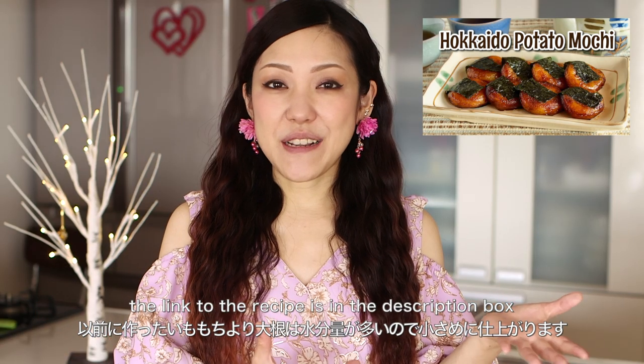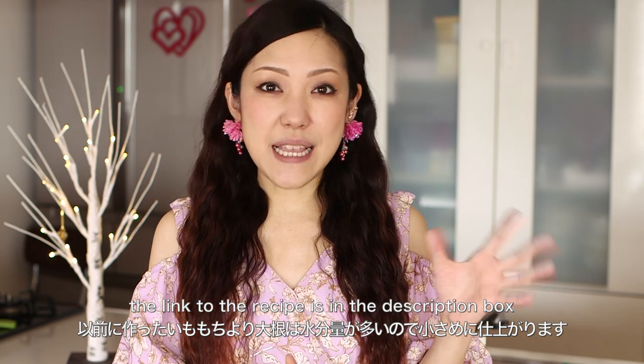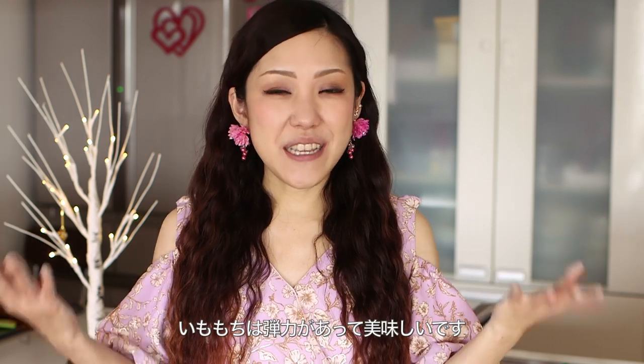I once shared with you potato mochi. Daikon mochi turns out a little smaller using the same amount of ingredients, and the texture is different — juicy, moist and chewy. So kids said it's much easier to eat. But potato mochi is a totally different texture, and it's pretty good as well. So please try out both of them and let me know which one you like. I really hope you enjoy this video and I hope you can try it out.